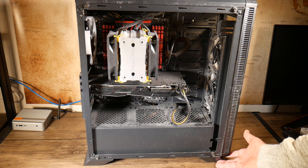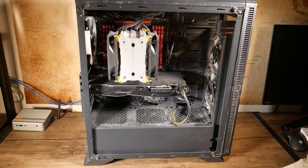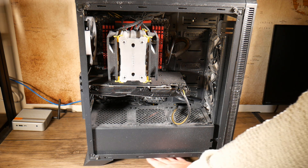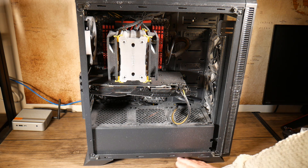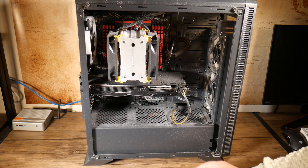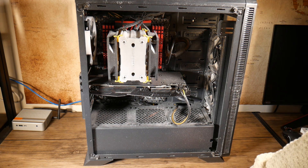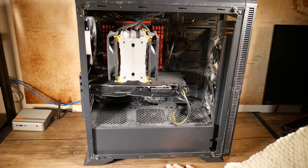You're going to end up having to clean this a lot more often than you want to, but it's important that you keep on top of it. Even though you may have a little tiny gap at the bottom here with these little feet, you're still going to get a lot of dust sucked in from the power supply and also from the intake fans at the front.